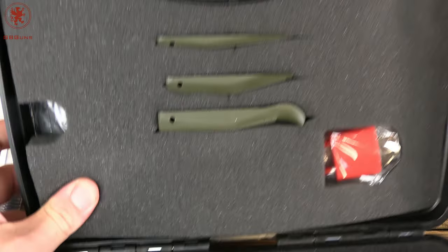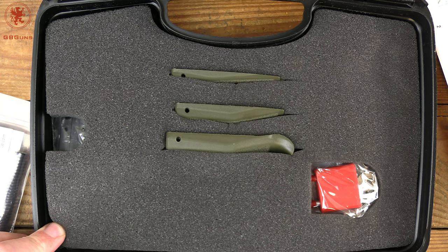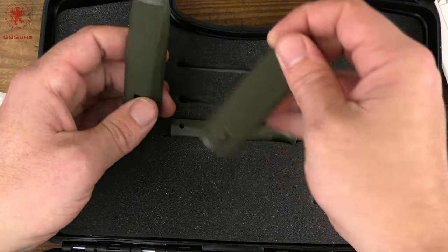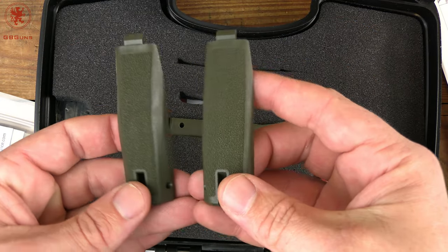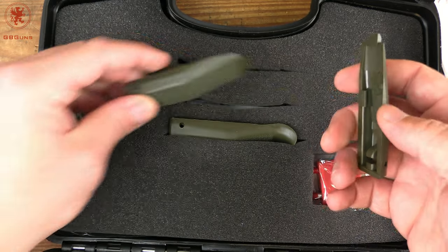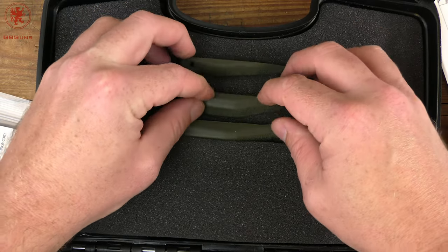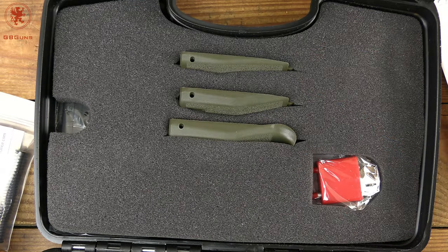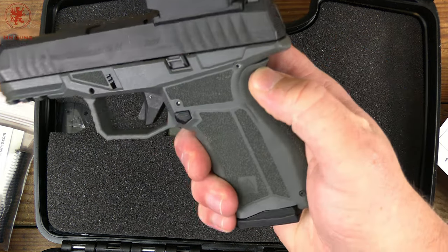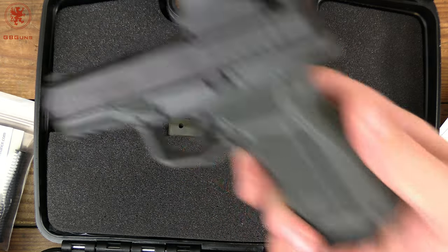Up top we've got three different backstraps, taking us to a total of four. I would love to show you how they change the way it fits the hand — reach is very important. You should try all of them when you have a gun, even if you don't think it's going to fit. Here on the M that I ran in the course, I used the large backstrap, and by the end of the course I think I probably should have gone for a different size.